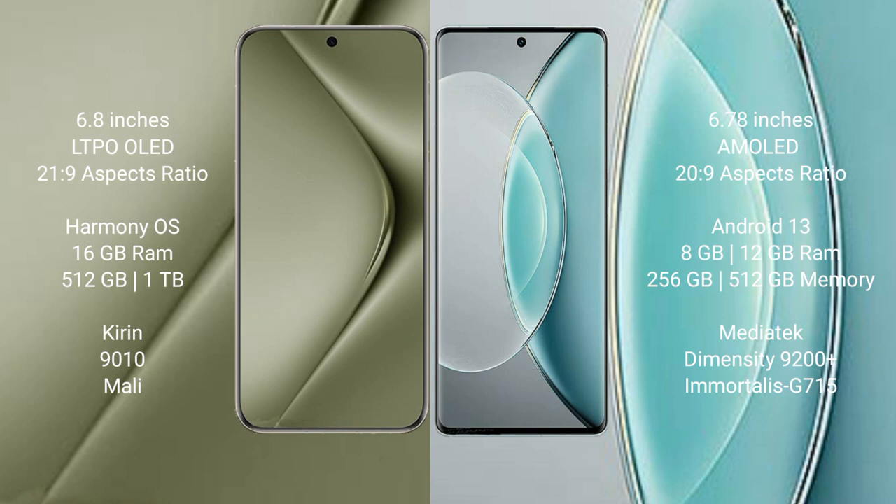The Huawei Pura 70 Ultra features the Kirin 9010 processor. The Vivo X90s comes with 8GB or 12GB RAM and 256GB or 512GB internal storage, powered by the MediaTek Dimensity 9200 Plus processor with Mali-G715 GPU.